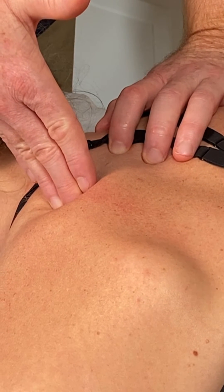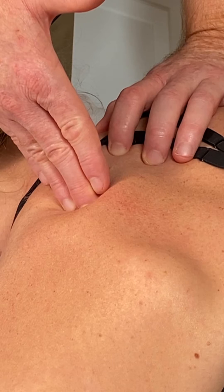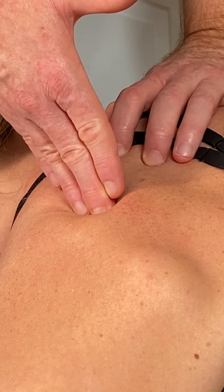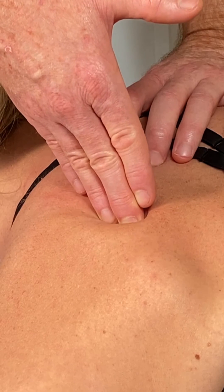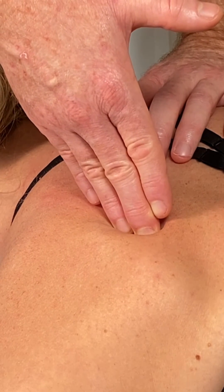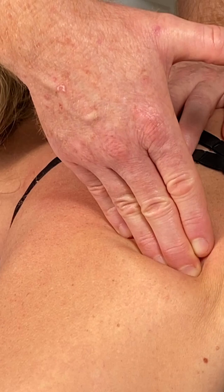And then starting to slowly angle down so you're going cross fiber through the tissue. Your target is to get to about the level of the inferior angle of the scapula, passing through the rhomboids.